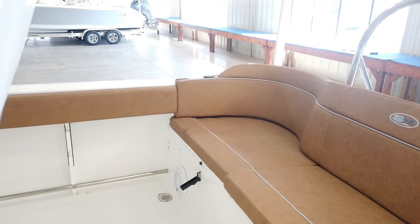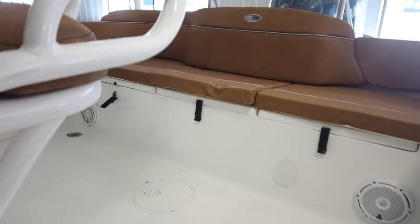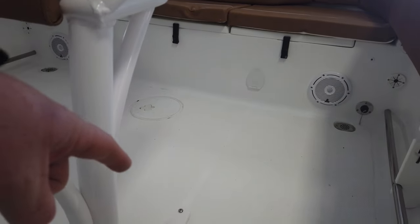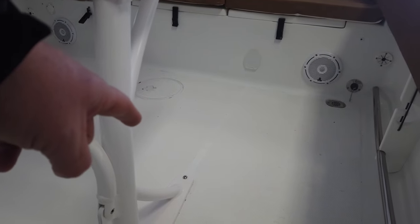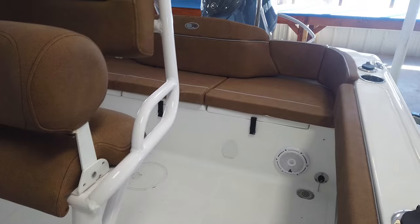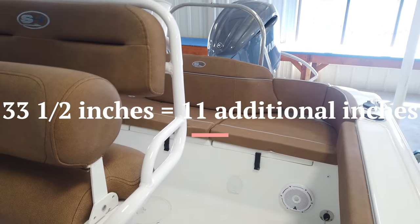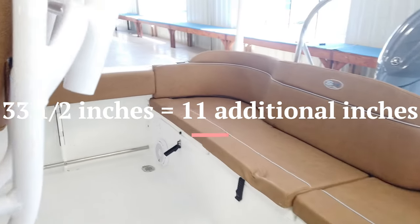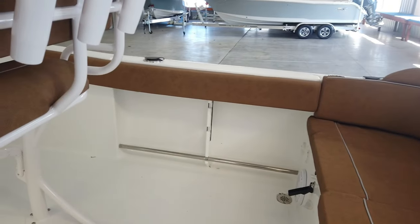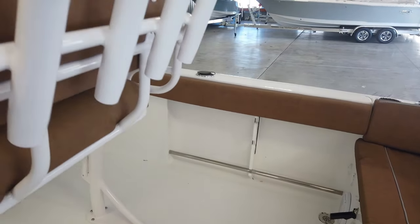We talked about the differences between the 219 and 229, and one of the major differences is the room behind the leaning post. If you take a measurement from the back of the leaning post to the stern of the boat, on the 219 it is 22 and a half inches and on the 229 it's 23 and a half inches — so this room here is much larger. It's large enough that if someone was seated on the back deck you could walk in front of them and they'd never have to move.